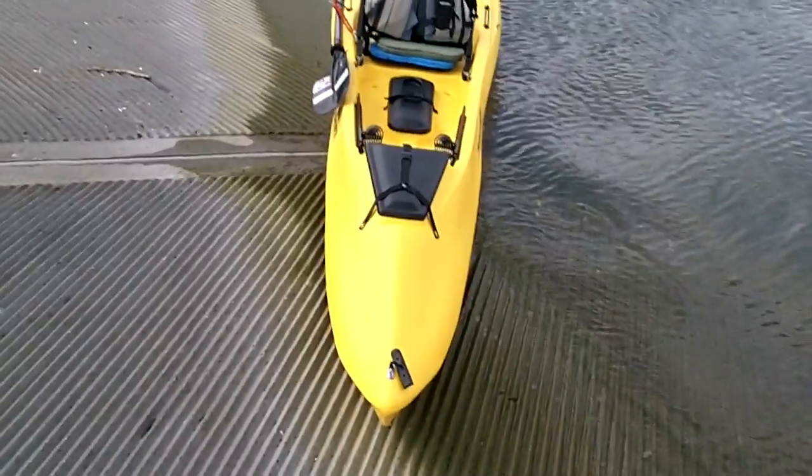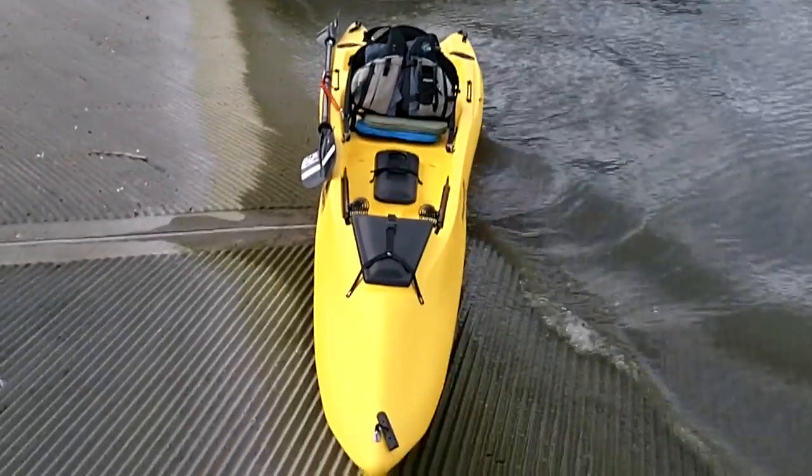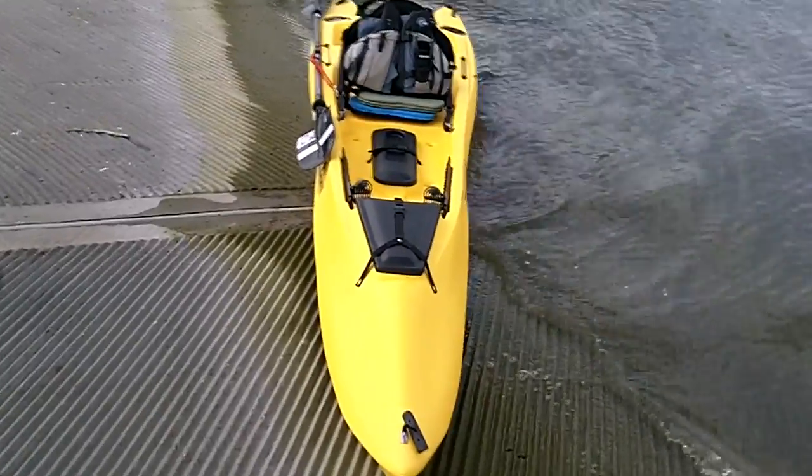It's got a really skinny nose that goes through the water and cuts through really well, keeps your knuckles clear — but that back end is wide and gives you the stability you're looking for.